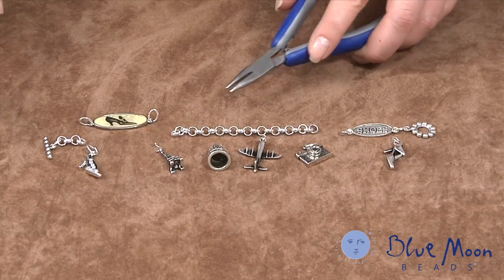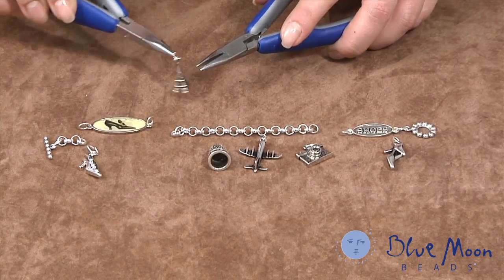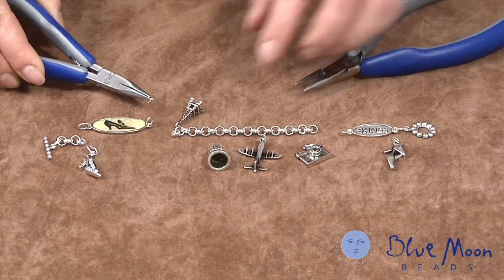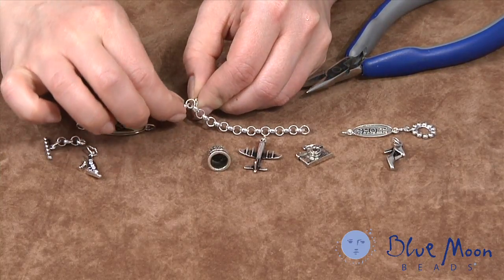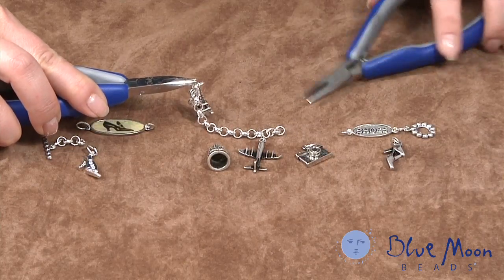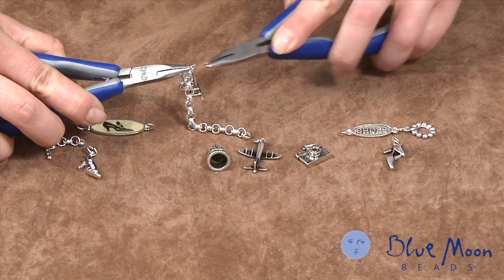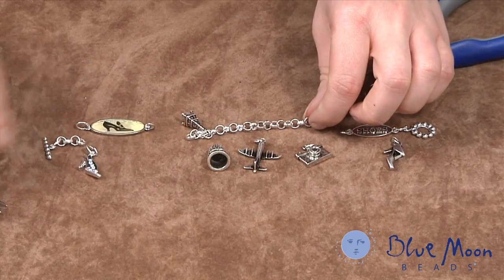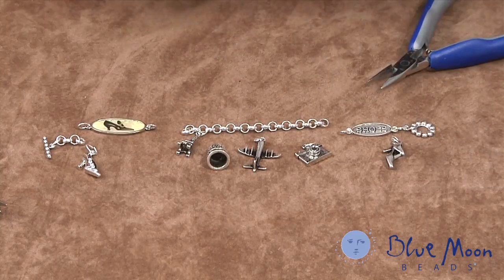We use jump rings the same way to connect the components together. I've added a jump ring to each charm and placed everything where I think it would look good on the bracelet. I take my pliers and close up each jump ring. I repeat the same process for all of the charms and all of the components and that completes the bracelet.